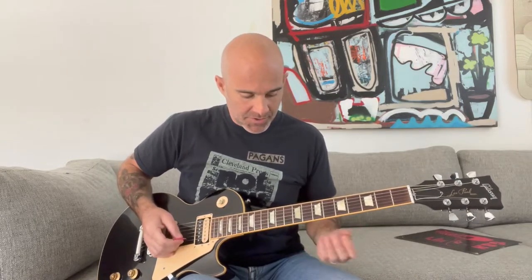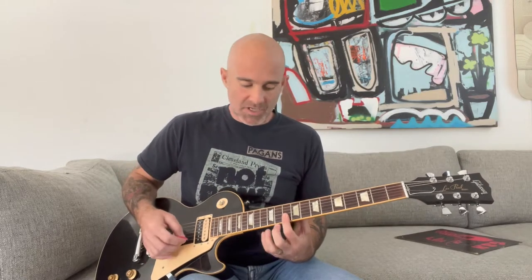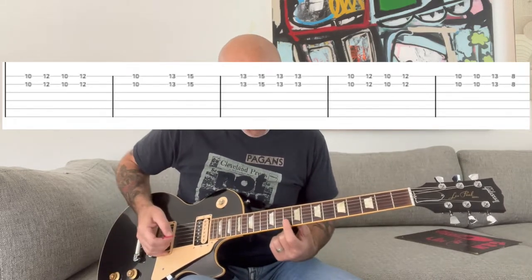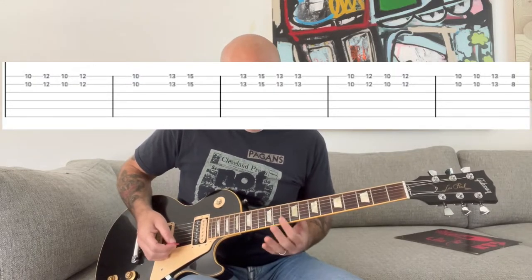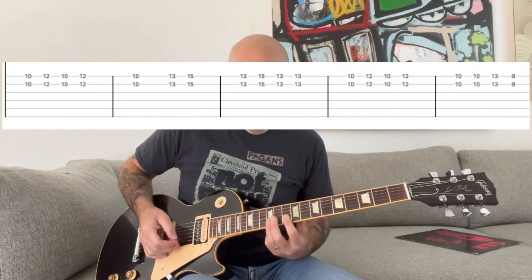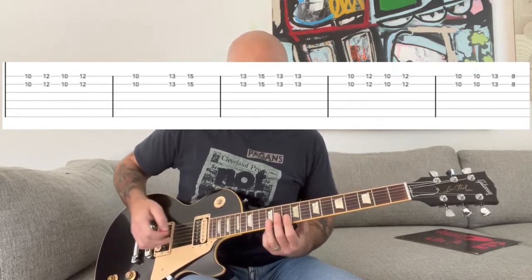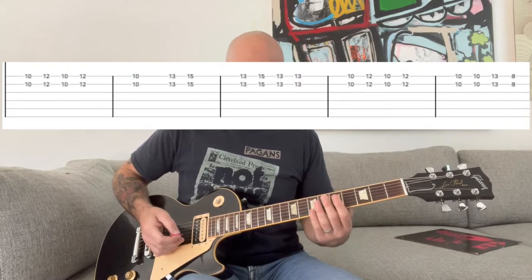Breaking down the solo: what he's going to do is basically mimic the rhythm guitar part for the verse, except with these two-note phrasings on the B and E strings. Starting off, it's going to be at the 10th fret of the B and E strings — I usually like to put my index finger there. And then there's going to be this kind of back and forth with your ring finger on the 12th fret, basically two frets up from the 10th fret, and it's going to mimic the verse.